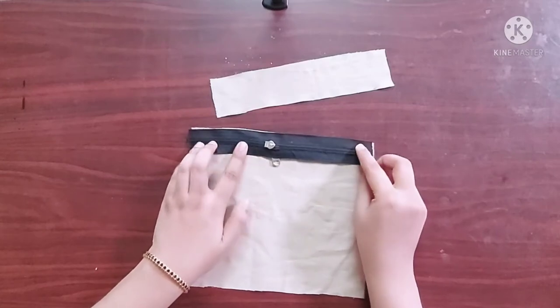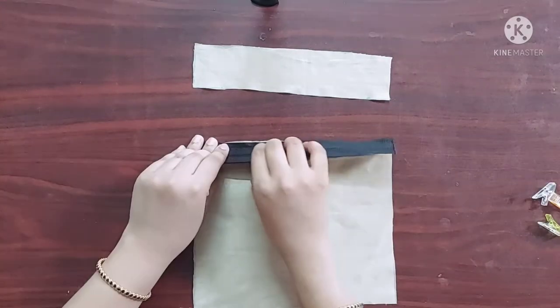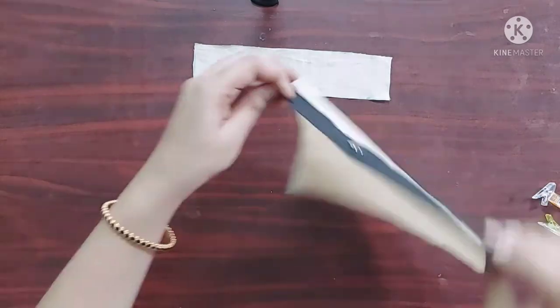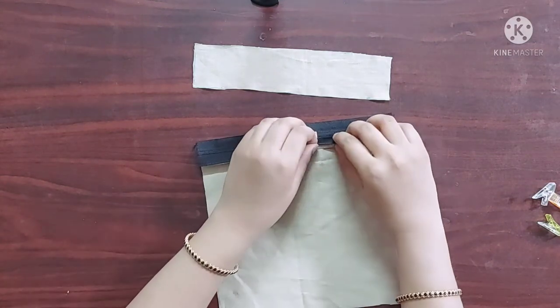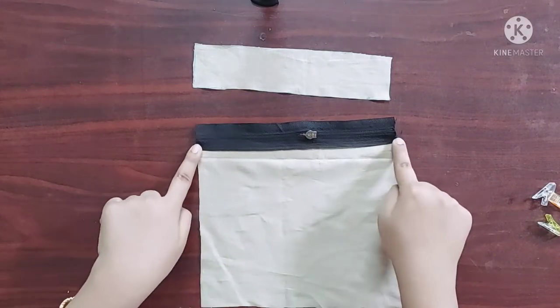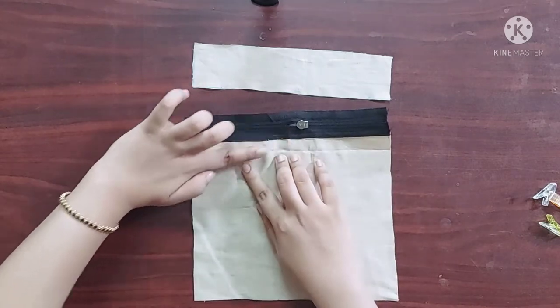Next I'm going to place the zipper with its right sides facing downwards like this, and I'll give a straight stitch here. Now it's done. On the wrong side of the zipper I am going to give a stitch on the edges such that the raw edges of the fabric are sealed by the zipper itself. Now it's done — you can see all the raw edges are sealed by the zipper.